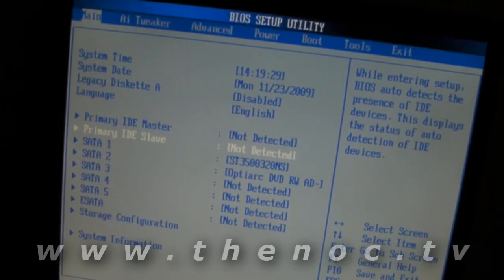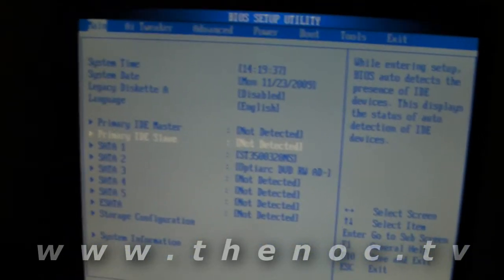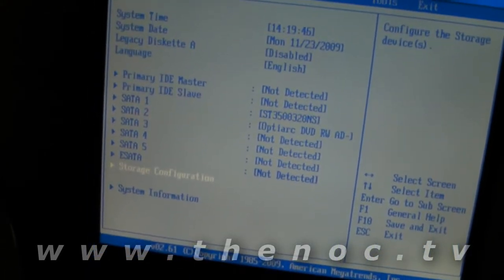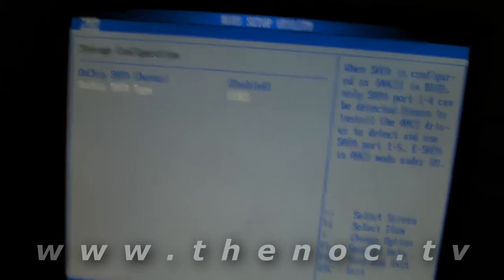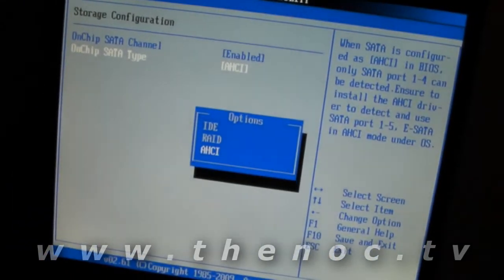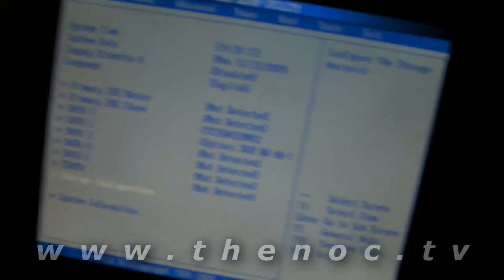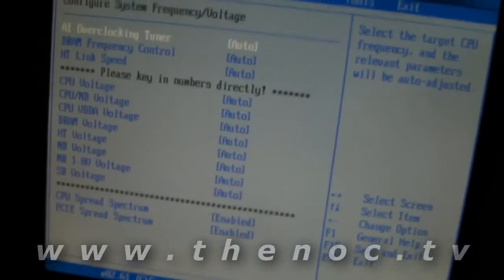We speak English so language is set to English. We don't have any IDE devices hooked up — if you did you'd see them listed there, and if you hooked them up and don't see them listed, check your cables and your power. We do have our SATA drive showing up. In storage configuration, as I've mentioned in previous videos for installing Windows XP, you want to make sure you're running in a non-RAID mode, because sometimes XP will not recognize the RAID controller. So we're set to AHCI instead of RAID since we're not doing RAID on this. We can see our processor is correctly reported at 3 GHz — it's a Phenom 2 945, so that's most likely working correctly.